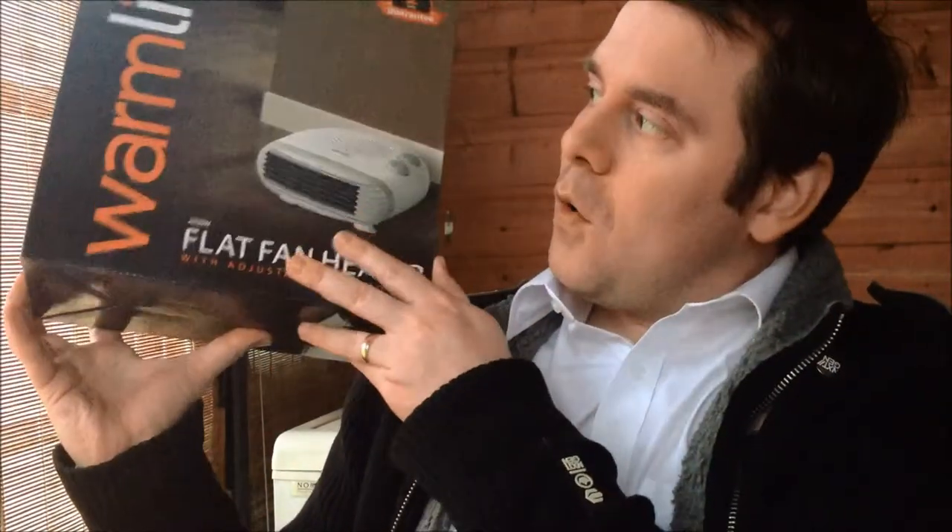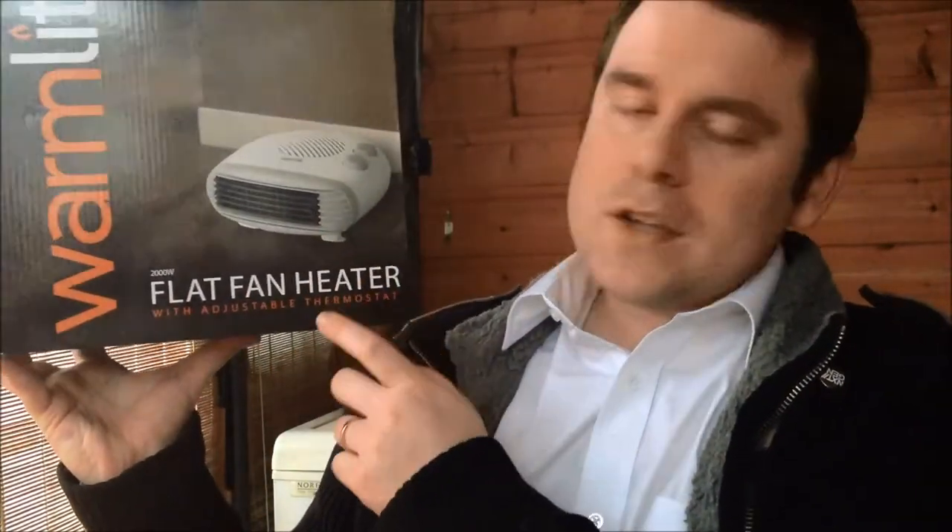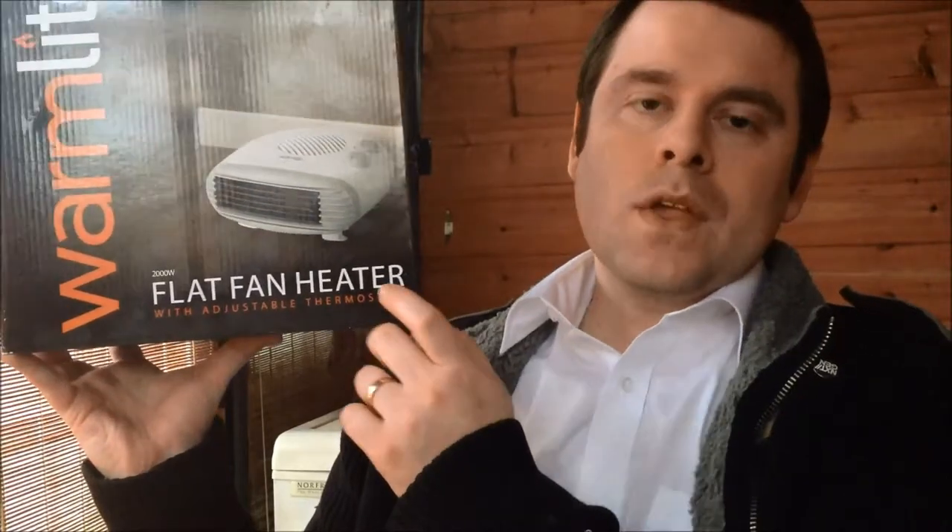I was in Asda doing some shopping, saw this, thought yep I'll get hold of that, and as I've got to open it anyway I might as well do a quick unboxing video for you.